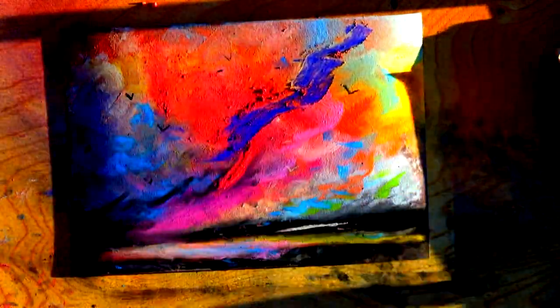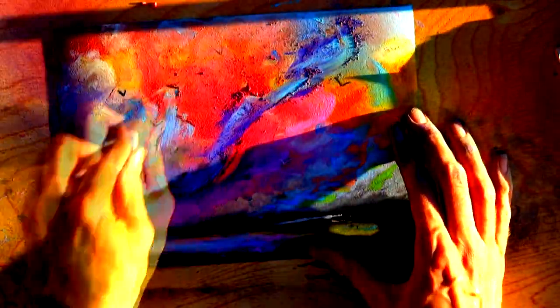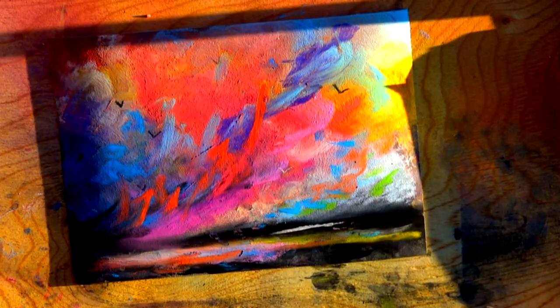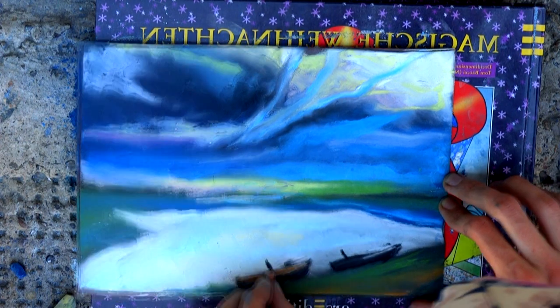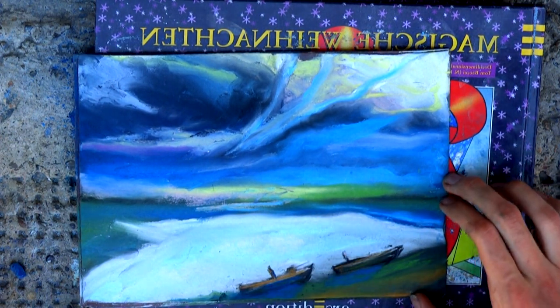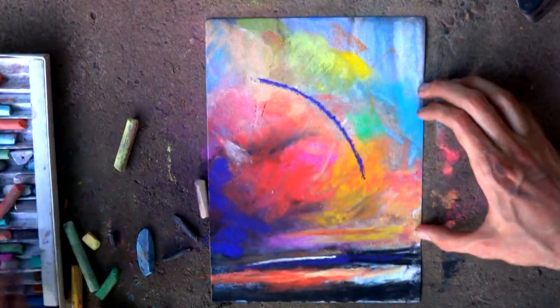I love dry pastel because I mix colors on the sandpaper with my fingers and get great smooth flows of tones. Especially I love to draw sky, water, rainbow, and the distant part of the landscape.